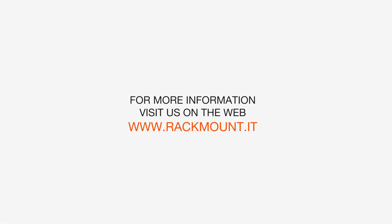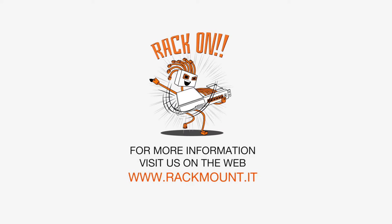If you have any questions about Rackmount IT products, visit us on the web at www.rackmount.it.